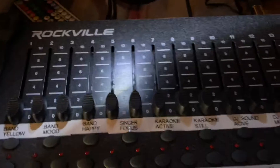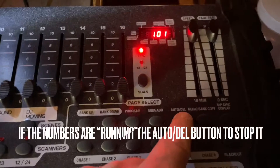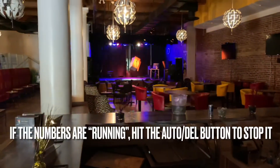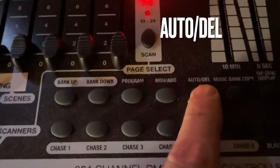The last thing I wanted to tell you is some of the troubleshooting things that can happen. If you actually touch this, see how that's cascading through these things? It's like, oh my God, this thing's going crazy. You have to hit this auto delete button — so that's the auto delete button.